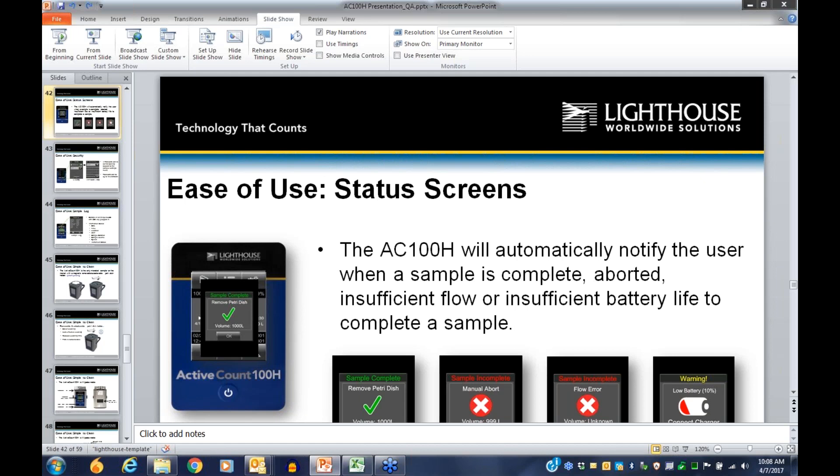Question from Randy: is there a field customer calibration kit available? Today there is no field calibration kit available. We can do in-field calibration, but there is nothing we can ship to the customer to allow self-calibration.